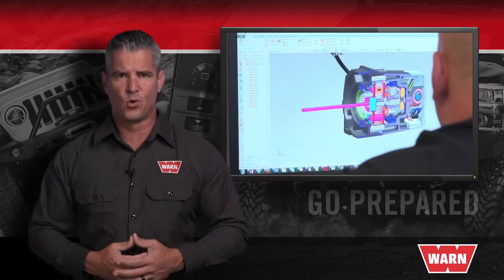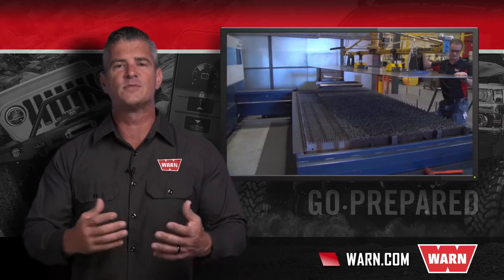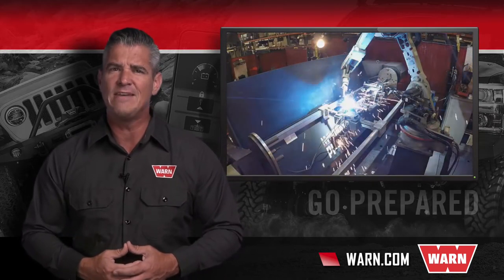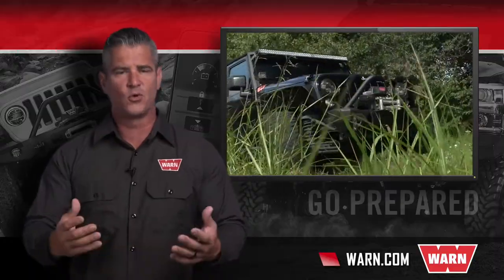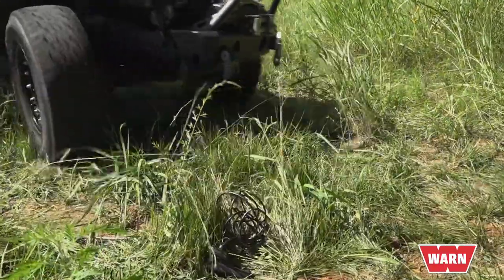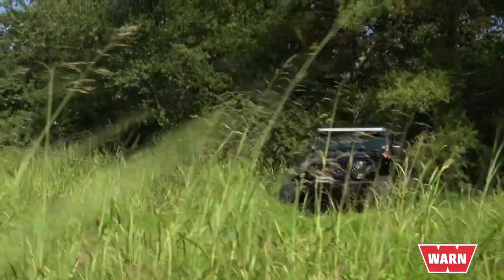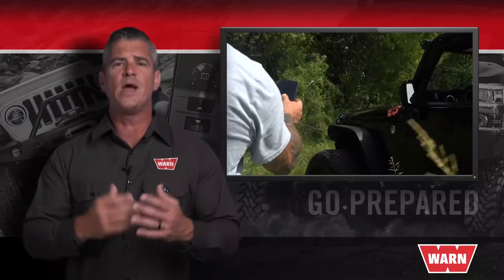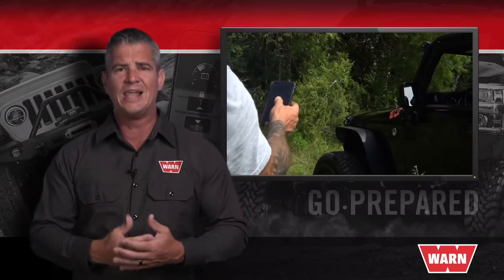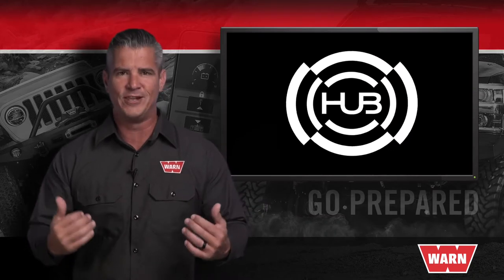The Warn Engineers in Clackamas, Oregon lead the industry with innovative winching technology. When it comes to making the best products on the market even better, you have to listen to what the user is telling you. You've told us that losing or damaging your winch remote has cut your day short, that you want more room to move around the vehicle without being tethered to a cable, and that you need a way to monitor the battery so you're not left stranded on your next adventure. You've said a lot and we've listened.